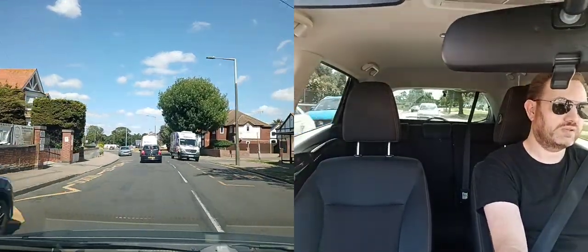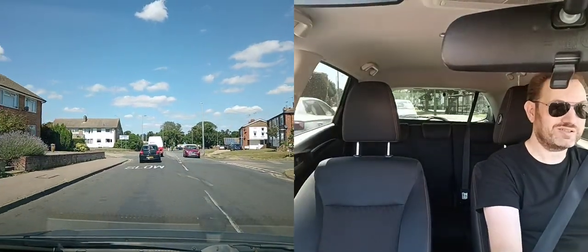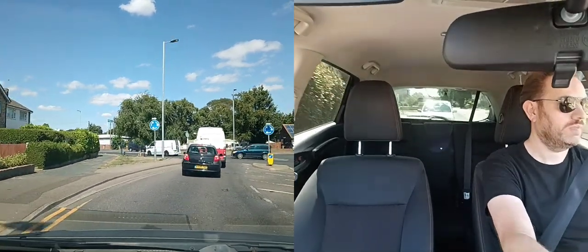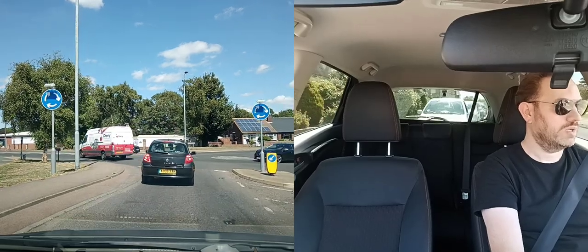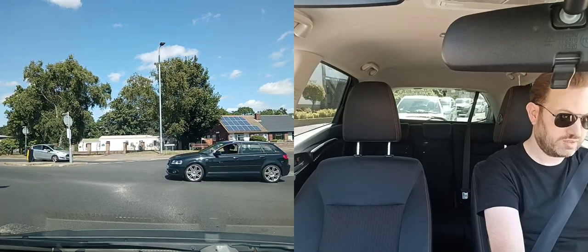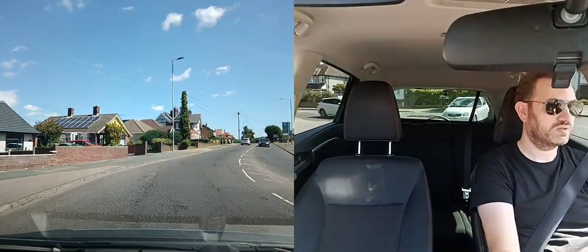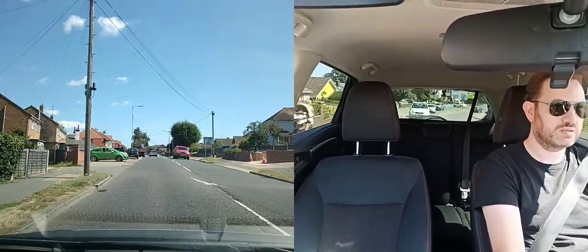Van coming towards me — there's a roundabout in front and another parked car. Checking mirrors, making sure I've got space to go around the parked car. I do a lot of mirror checking — I want to make sure there's no one there. Now going to turn right — checking mirrors, putting my right signal on. Right on the mini roundabout. As we come up, that car can go because there's a blocker going across. Now I can pull up. Both cars are indicating — that one's going that way, so straight after this white car I can go. There's nothing else coming. Checking mirrors again.